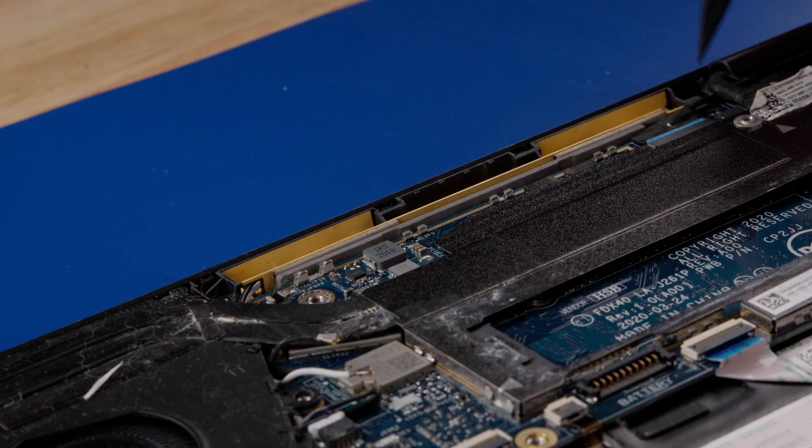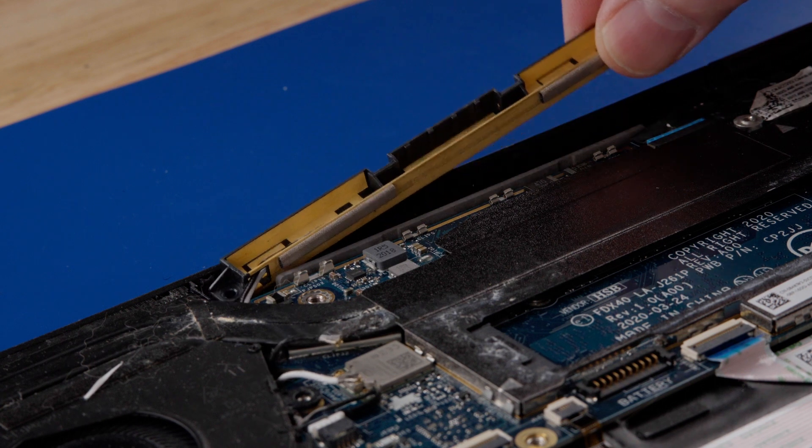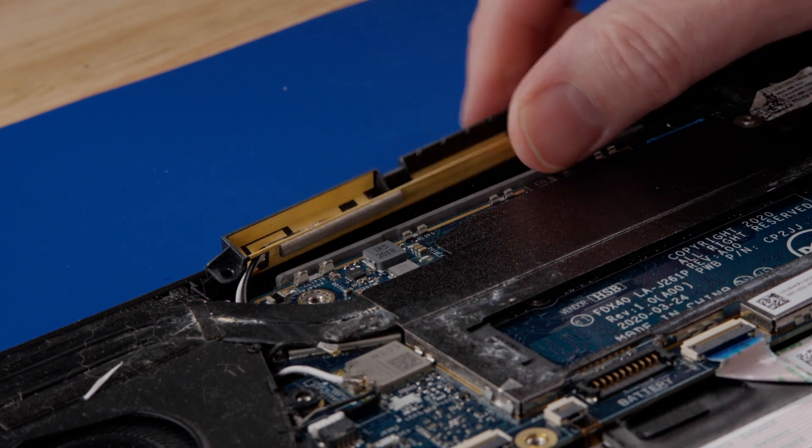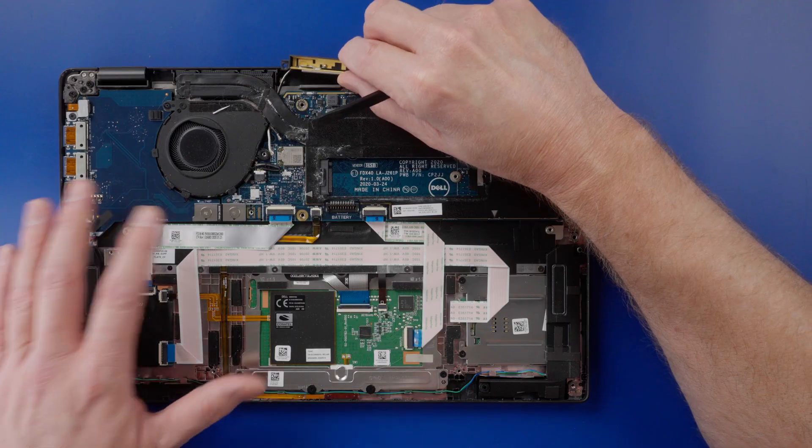Using a plastic scribe or spudger, gently lift the antenna and carefully slide the wires out from underneath the heat sink. If there is any tension, try pulling one wire, then the next.